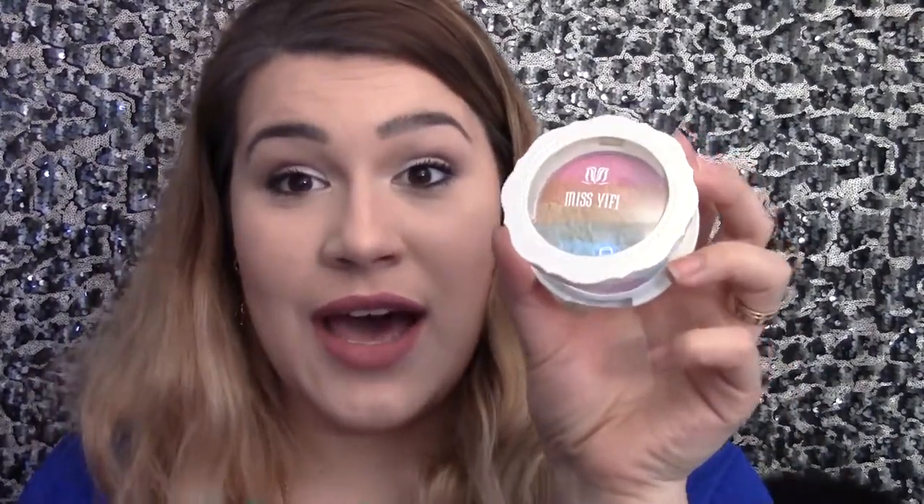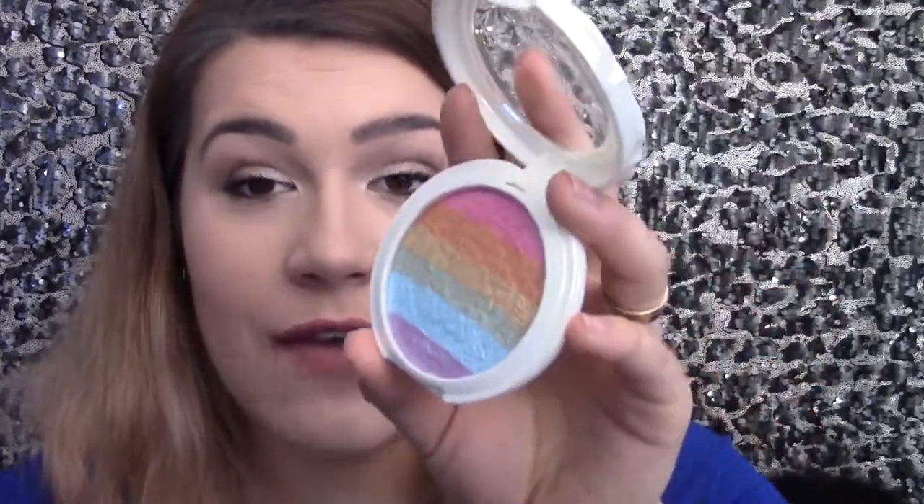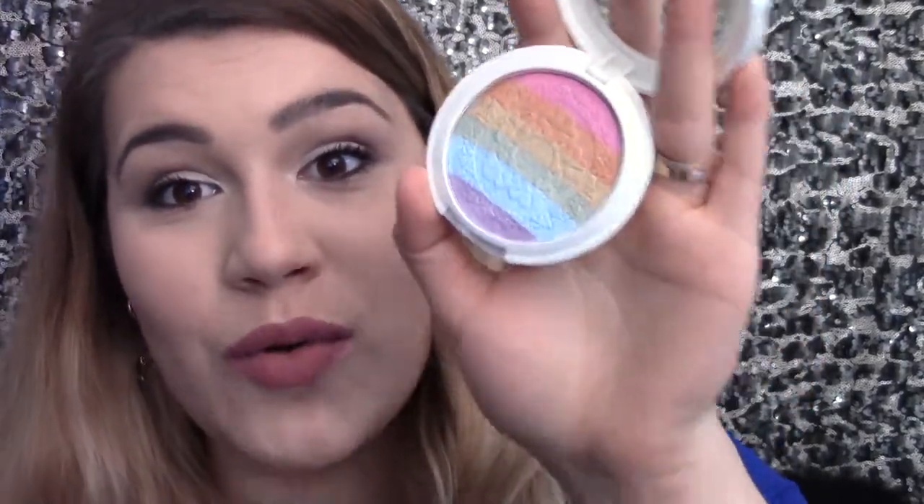As for the rainbow highlight that everyone was fascinated by — very cool concept, same price at $15. It's not that easy to work with, honestly. This probably wouldn't be everybody's everyday highlight — how many of us are going to wear rainbow highlight every day? You'll probably end up using this for Halloween or a special occasion. You can use it on the lips, under the eyes as eyeshadow, on your cheekbones, nose highlight, or cupid's bow highlight.